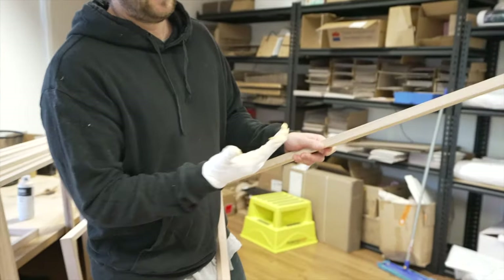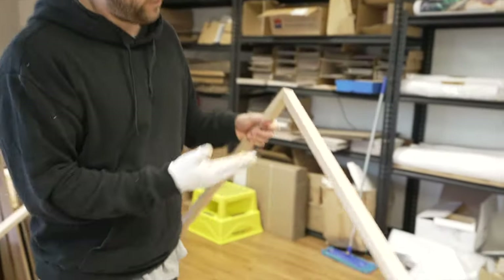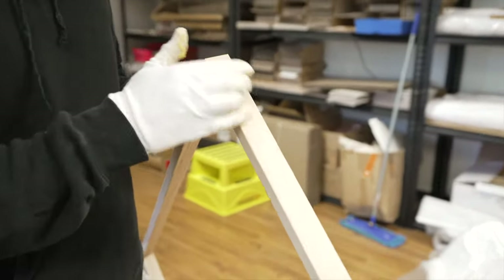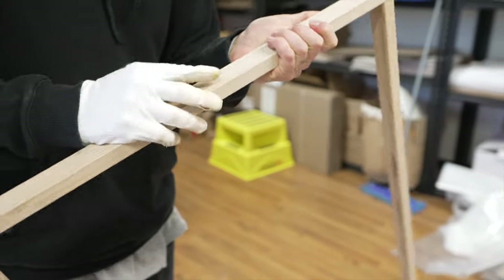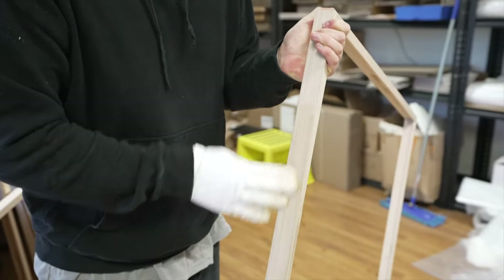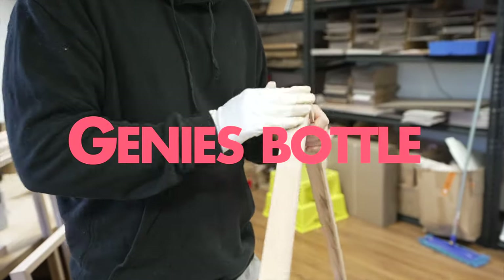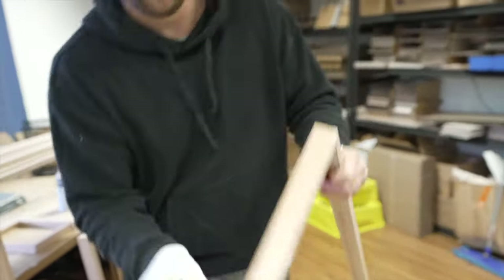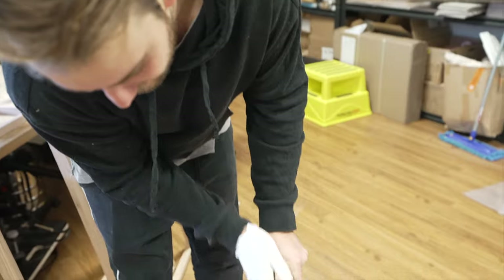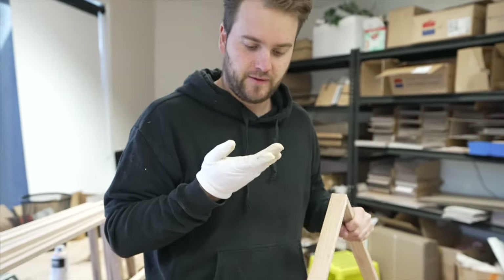You get some beeswax — this is what I coat the oak frames with — and you basically apply it by hand. It takes a while but good things take time. You just rub it into the wood — it's like rubbing a genie's bottle. I feel so much pressure — I've never had someone watch me do this. I don't know what I'm doing. This channel should be called 'Ryan Has No Idea What He's Doing.'